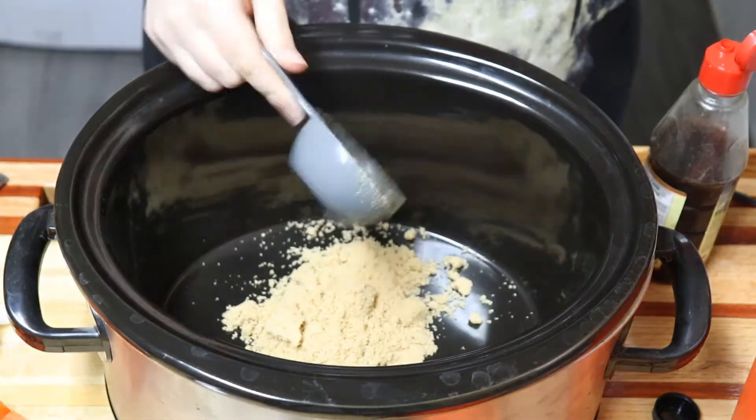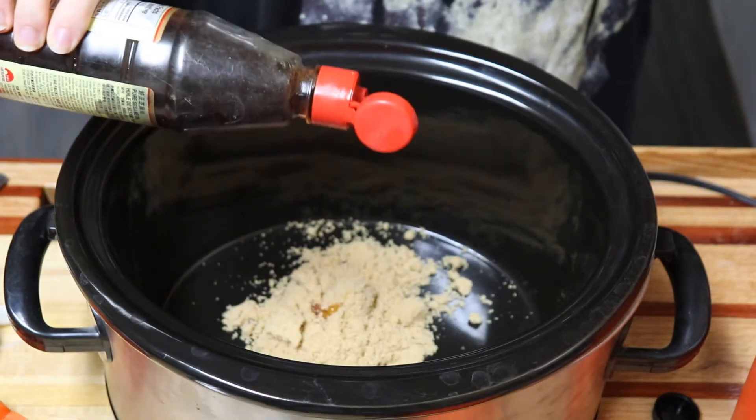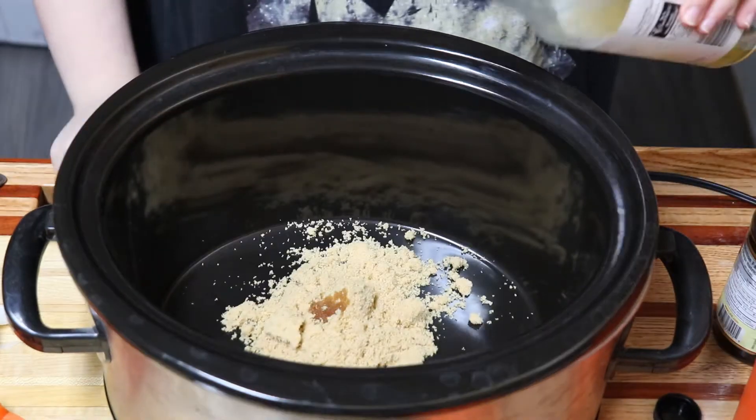To your slow cooker, add in some brown sugar, sesame oil, rice wine vinegar, soy sauce, minced ginger, garlic powder, red chili flakes, and some water.